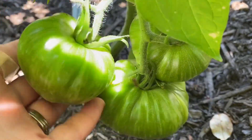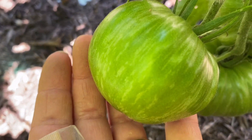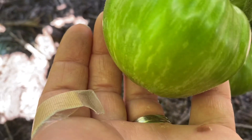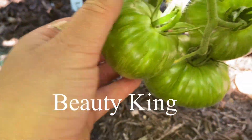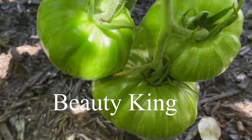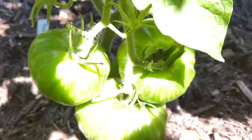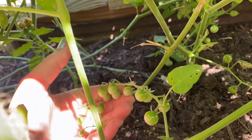Look how beautiful that is — it hasn't turned the color it's going to be yet, but this one is Beauty King. Look at these absolutely gorgeous tomatoes on here, and then these right here — look how tiny they are.